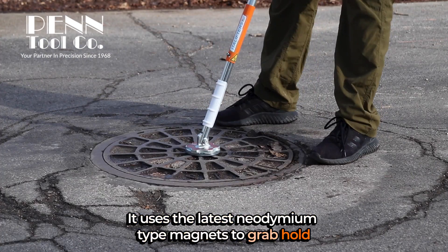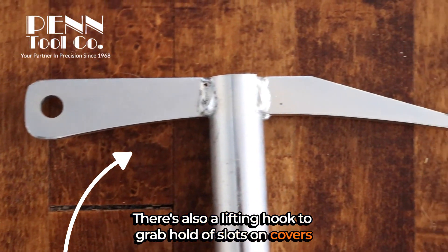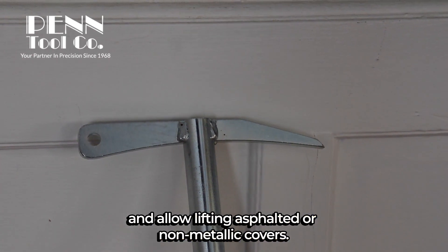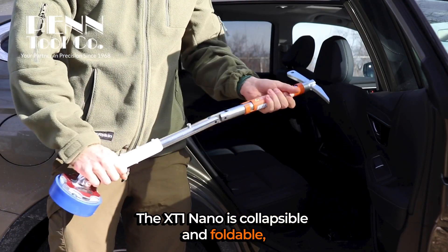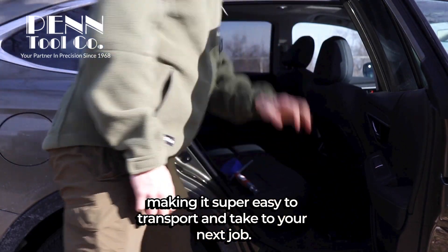It uses the latest neodymium type magnets to grab hold and lift manhole covers. There's also a lifting hook to grab hold of slots on covers and allow lifting asphalted or non-metallic covers. The XT1 Nano is collapsible and foldable, making it super easy to transport and take to your next job.